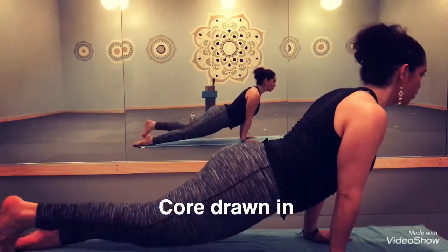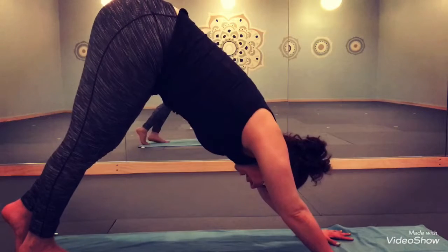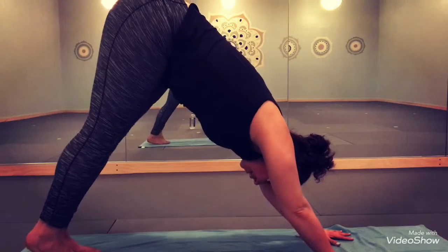And then tucking your toes or rolling your feet, finding downward facing dog, and then flowing it all together.